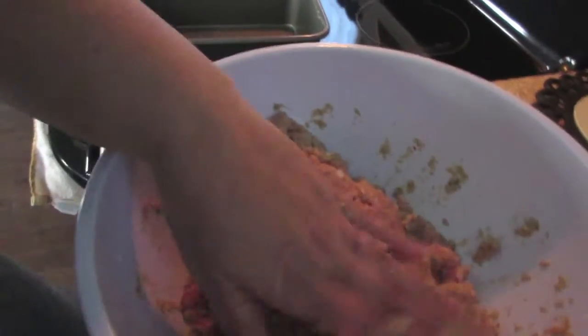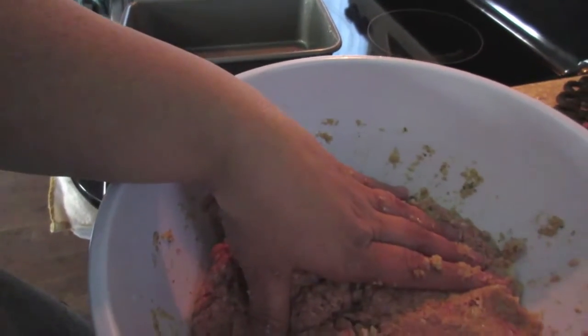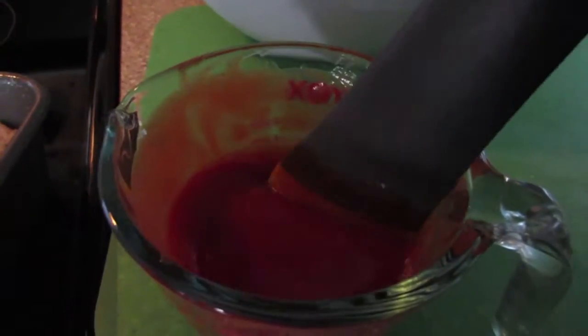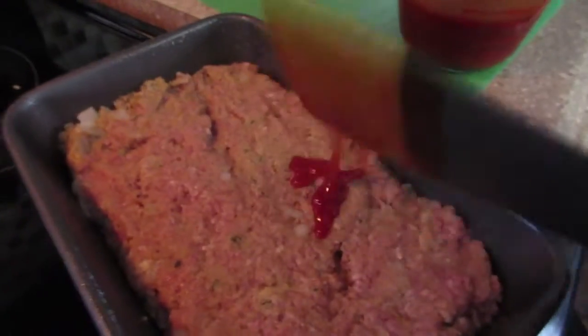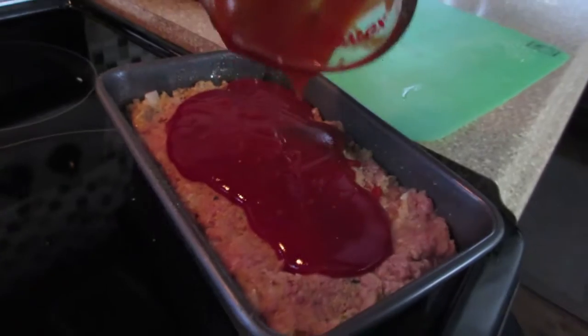Then we will mix the ketchup, mustard, and brown sugar for the topping. For this sauce I have used three quarters of a cup of ketchup, two tablespoons of prepared mustard, and four to five tablespoons of brown sugar. I'm just going to pour that right over top of the meatloaf so it covers all of it.